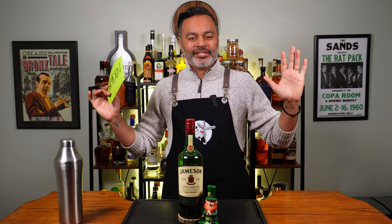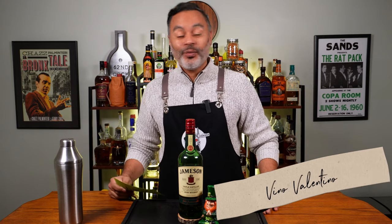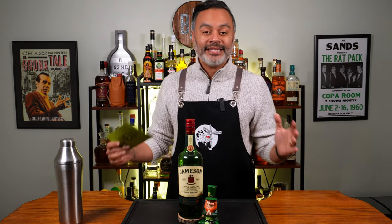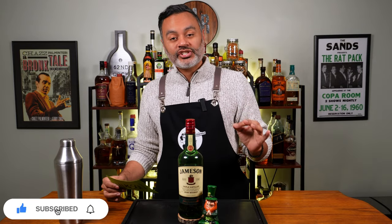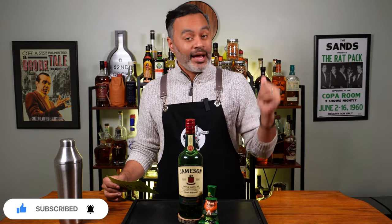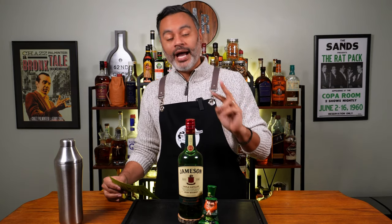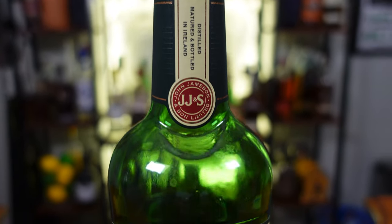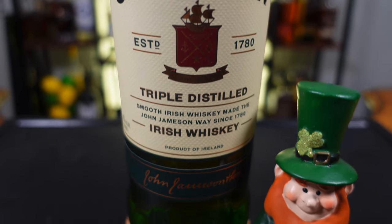What's up gals and pals? Top of the morning to you folks. It's your boy Vino and welcome back to 60 Second Cocktails. Last video I brought you guys two absolutely delicious Irish whiskey cocktails — for that one I used Tullamore Dew. Today I'm going to make you guys two more Irish whiskey cocktails, but this time I'm using the king of Irish whiskeys, Jameson. Now let me give you guys a little bit of history on Jameson.